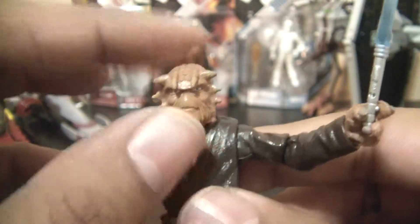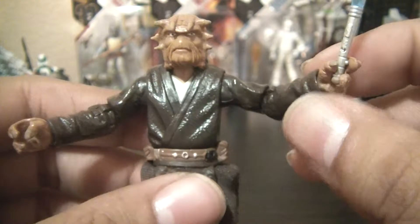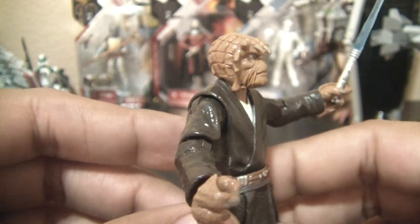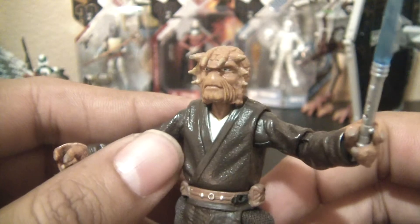I highly recommend this figure. I still see him on pegs in stores, so he's out there and still available. He's a great Jedi to add to your collection if you don't have him already. He's one of my favorite figures, and like I said, this head sculpt is incredible. I really, really like it.